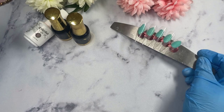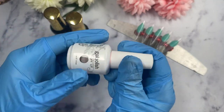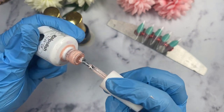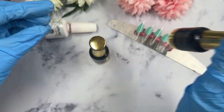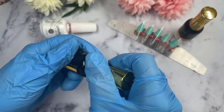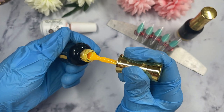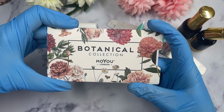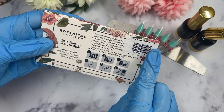Hi everyone, welcome back to the channel! In today's video we've got a set inspired by bees. Recently I came across a lot of videos that nail techs have done on YouTube inspired by bees. I came across a bee plate from MoYou London that just recently got released, and I fell in love with it. I've been waiting to film this video, and the moment I started, everyone had already been doing bee nails — so I guess I'm hopping onto the trend!